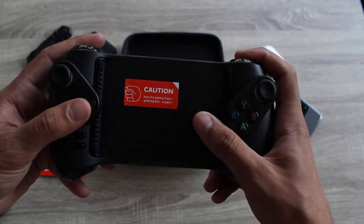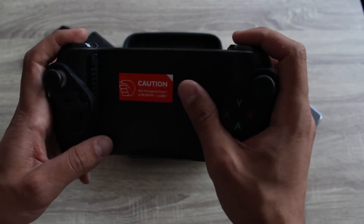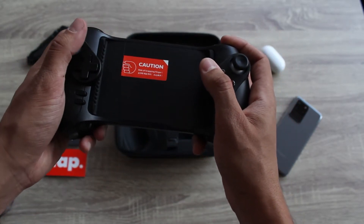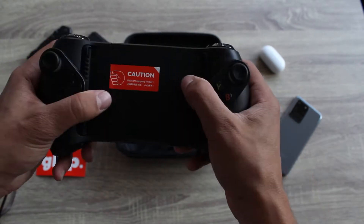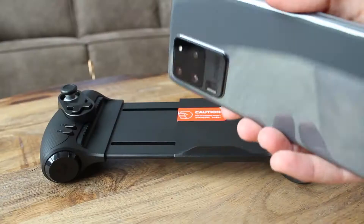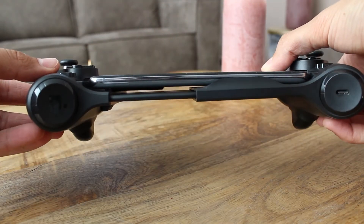So what can be the reason that one should buy this controller over any of the Xbox or PlayStation controllers? The main reason is that phone holders, which clip onto the controller, bring the center of weight to the top of the controller, which after a while of gaming is fatiguing for your hands — especially when you've got a heavy phone like my S20 Ultra, which is approximately 220 grams.